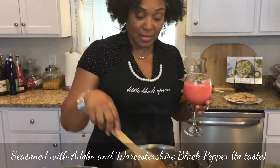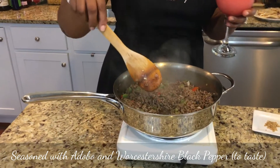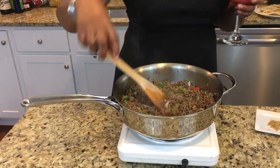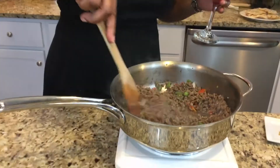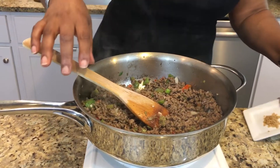Right now I'm browning my beef. I've already seasoned it, and I've already added in my peppers, my onions, and my seasonings — my standby seasonings, of course. Delicious. By the way, the link to this recipe is down below, so check it out. I'm going to put my treat down — it's delicious, but I have to finish cooking.